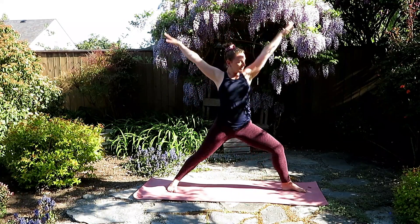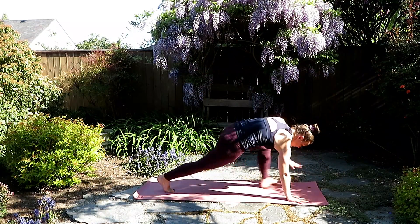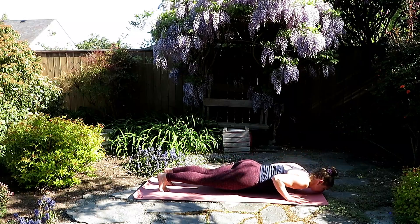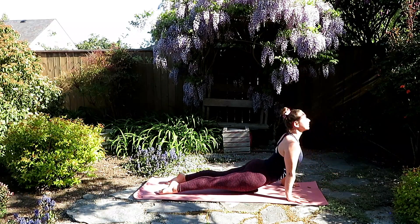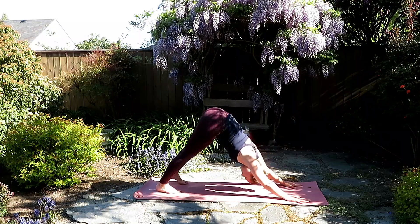Opening the arms, pivot the right foot open, warrior two. Windmill the arms, find lunge, and step back with the foot. Lower down through chaturanga. Inhale, gentle cobra or upward facing dog. And exhale, tuck the toes, downward facing dog.